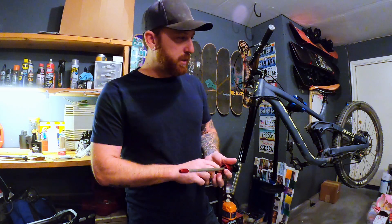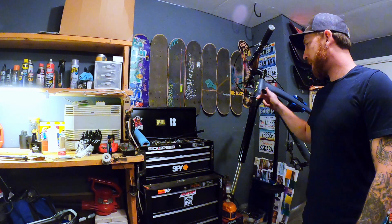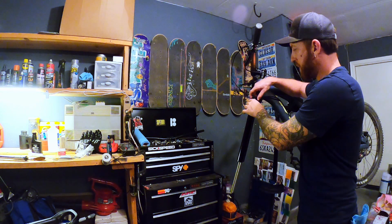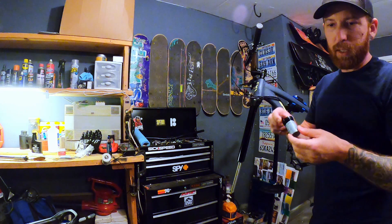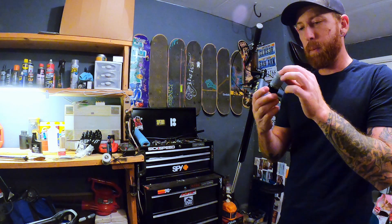First thing we're going to do — I have this tool from Park Tools. You take it up here, take your air cap off. You've already got your air drained out from the lower legs. You're going to take this top piece out. And it looks like I already have two bottomless tokens in here.